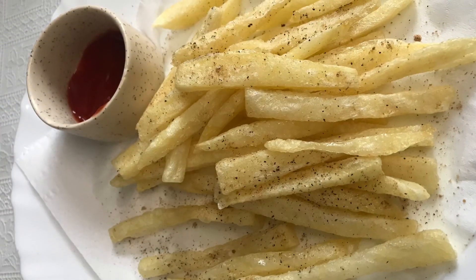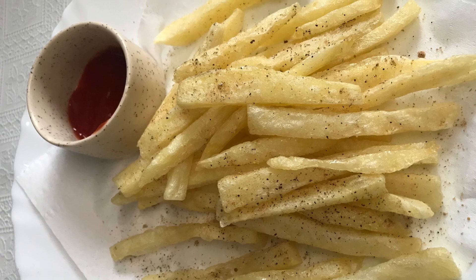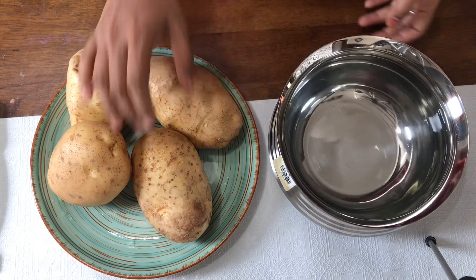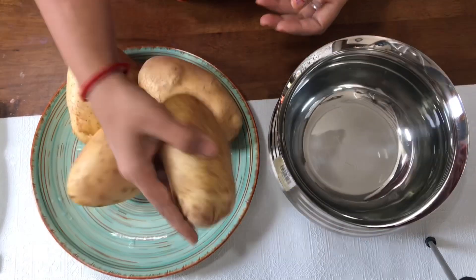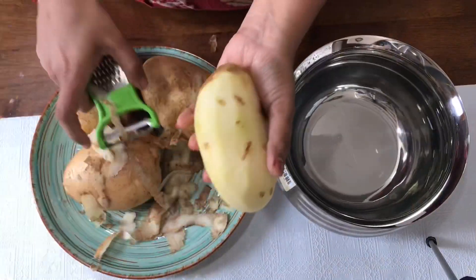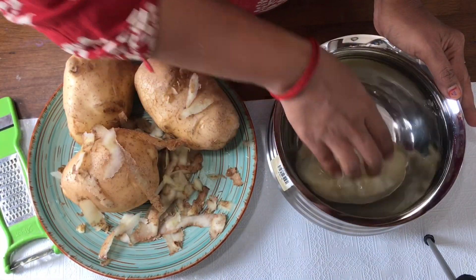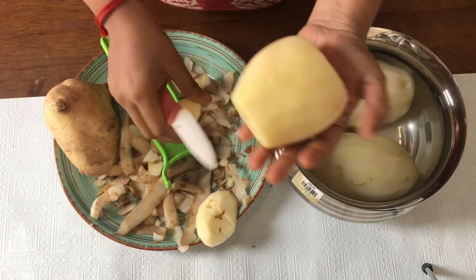Let's see tasty and crunchy French fries. I have a potato here. If you want to use it, it's white color — that's why it's good for French fries.